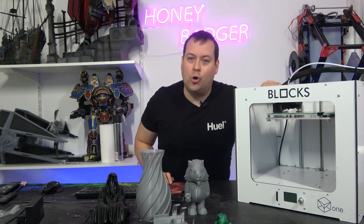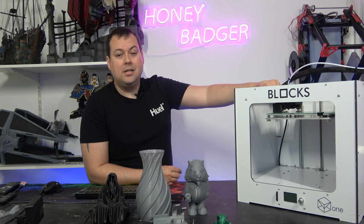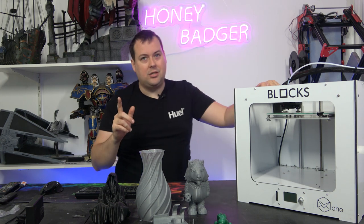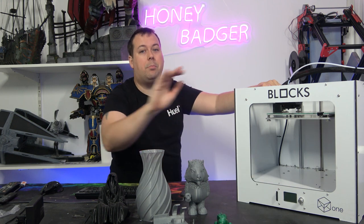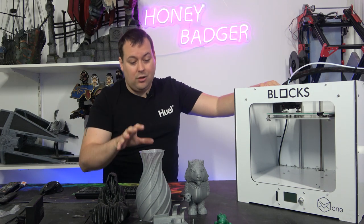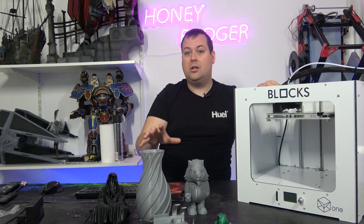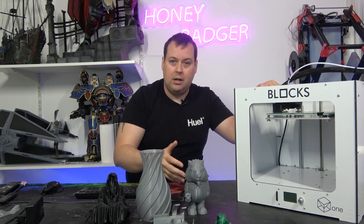Let's talk score. I'm going to give this an 8.5 out of 10. It's a little bit noisy. I wish it was direct drive — it is dual drive, but I wish it was direct drive. And I'm really not a fan of a click-wheel screen anymore; I think we're past that point as a community. Other than that, I cannot fault the print quality. It is turning out consistently good, if not great, results. Repeatability, reliability — that's what you want.